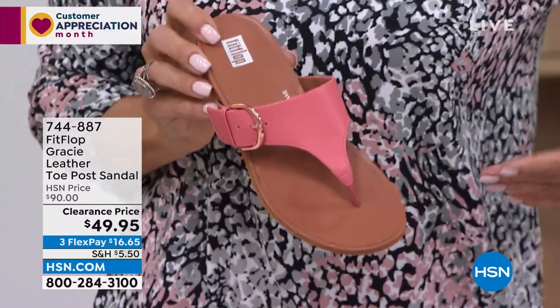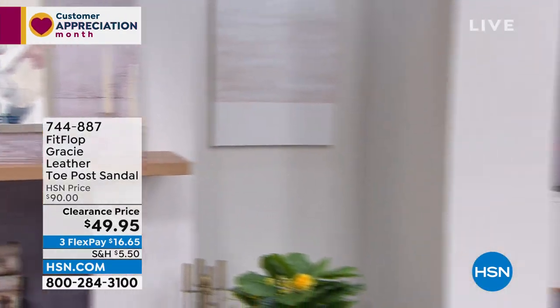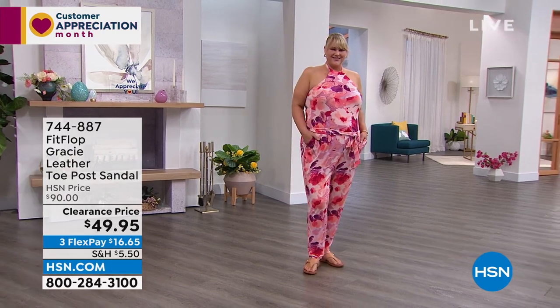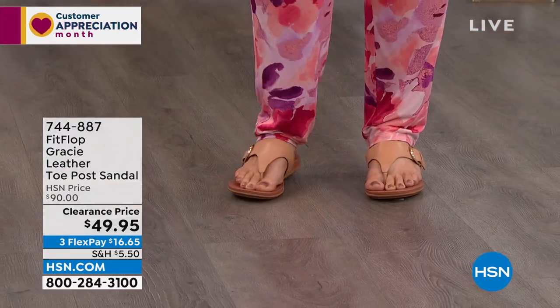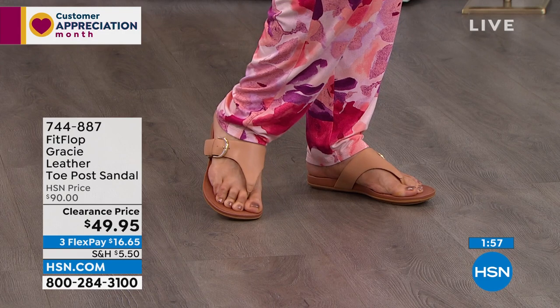Isn't it fun to pop just a subtle color into your outfit with a shoe? That's what I think makes fashion fun. I love to do that — my go-to with fashion is to wear something neutral on top with loud accessories. During clearance shows, I implore you to grab a color you don't normally have. Grab a style you've had your eye on. When you see something on clearance, try it.